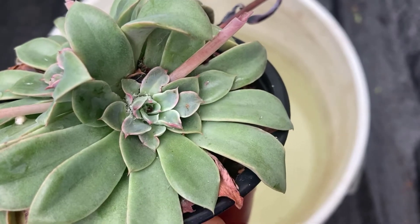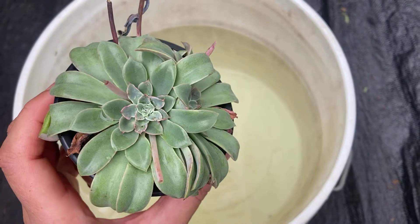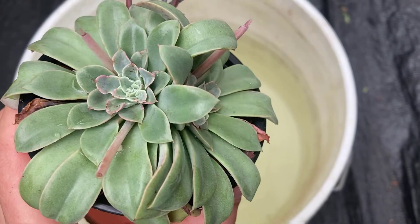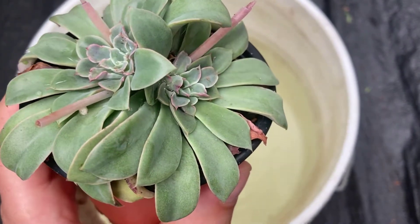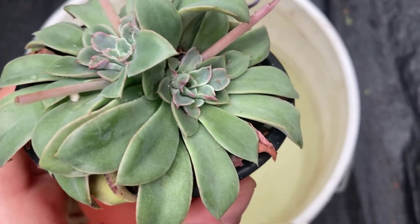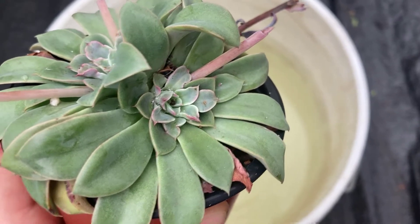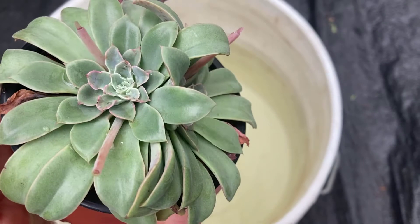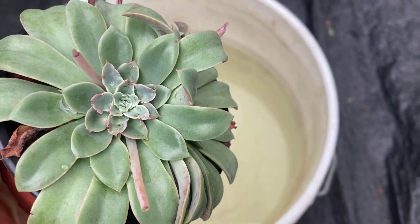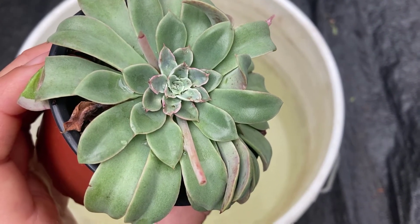We do have quite a long article on our website, succulentgrowingtips.com, about how to deal with mealybugs. The problem with these pests is that they are particularly hard to kill. There are very few pesticides out there that will effectively kill mealybugs, and mealybugs also build resistance to pesticides, so there are very few methods of managing and keeping mealybugs at bay.